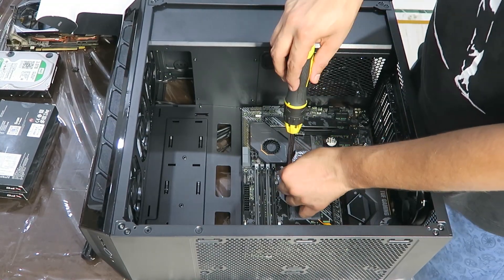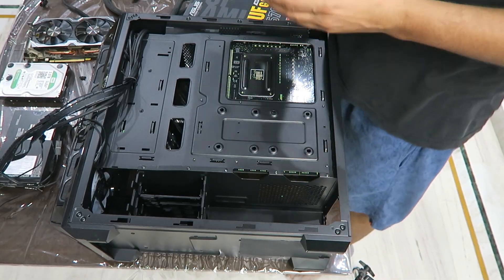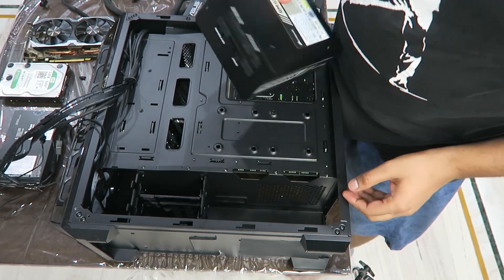Third time's a charm — I can finally put the motherboard screws in and fix it to the case. Once I'm done with that, I flip the case and try to figure out the alignment of the power supply, and after a few attempts I was able to successfully figure it out.